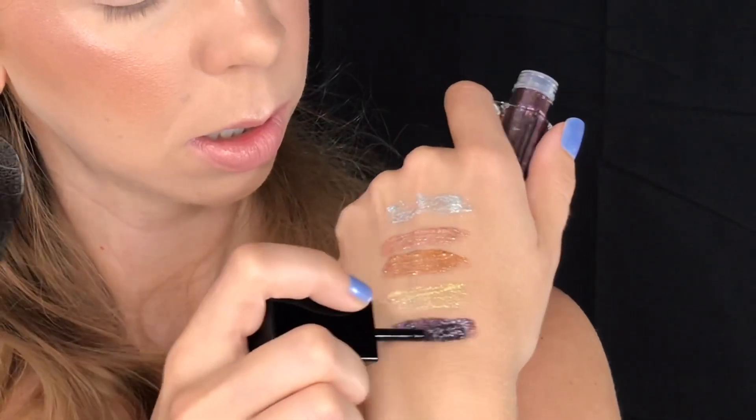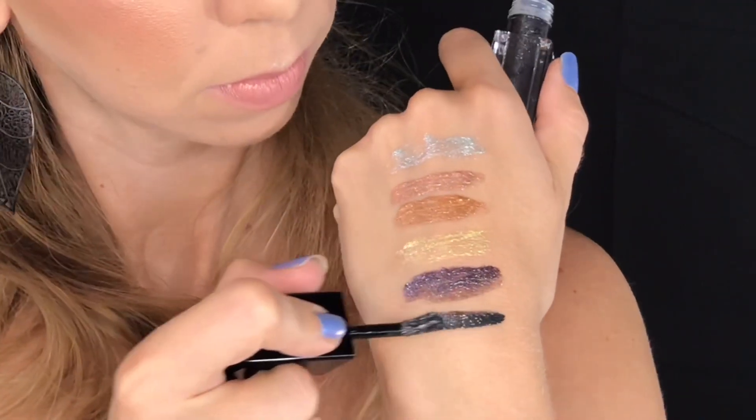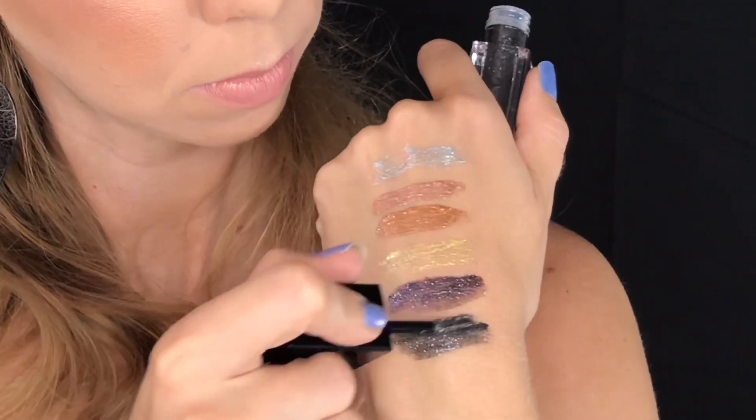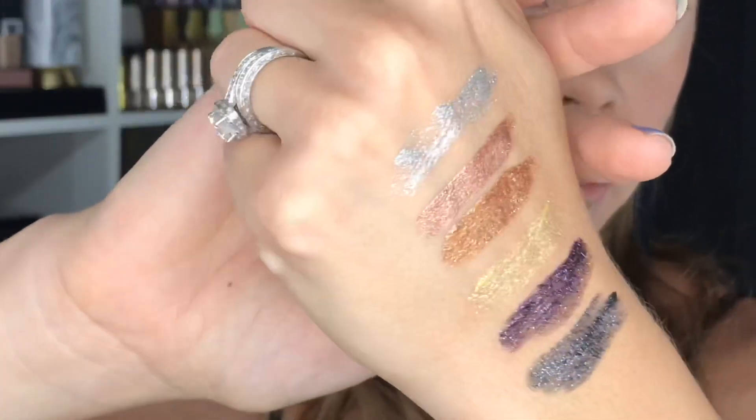Number seven is purple, but as you turn it you get a little bit of a coppery gold to it, and this one also looks like it has glitter. Finally, number eight looks like black with silver glitter in it. Here they are up close.